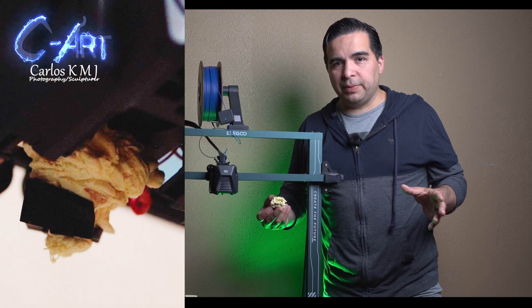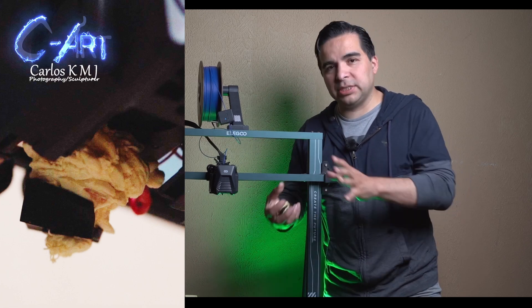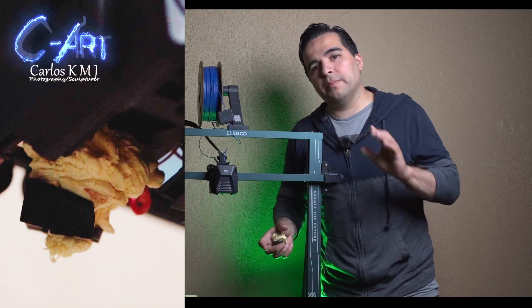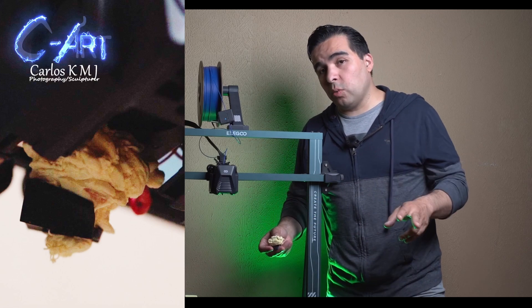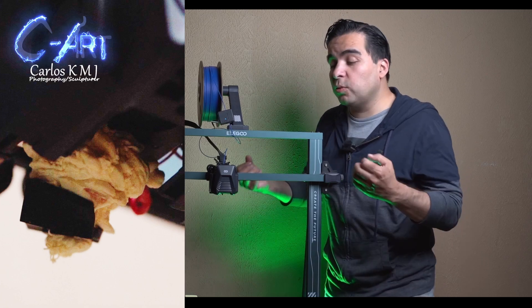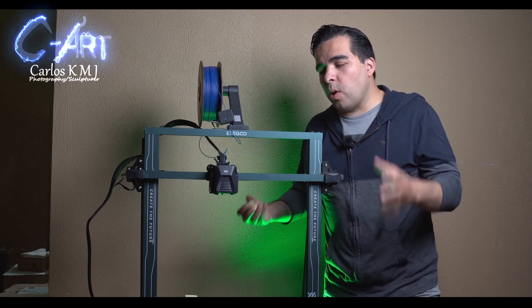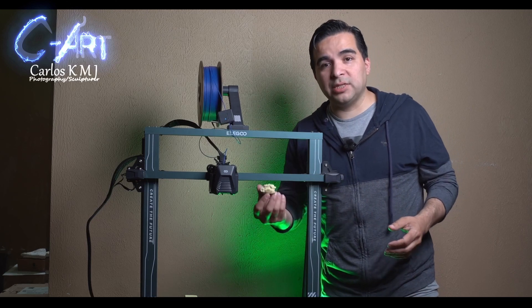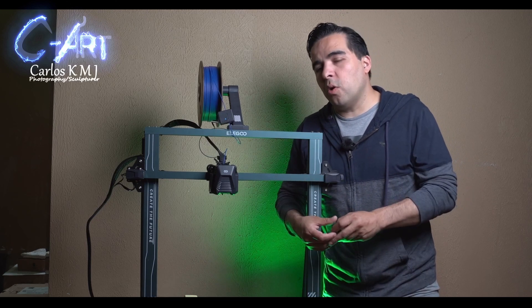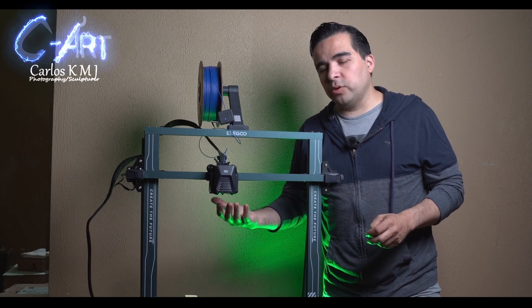Two situations can happen. The first one could be an easy fix — you see the blob, you see everything that looks horrible, but it could be an easy fix. The second one could be the blob of death, and it is the blob of death because it will kill your extruder and you will have to replace it. In this video I want to show you how to clean it the easy way if it is the first situation, or if it is the second one, the worst case, I'm also going to show you how to replace your extruder.